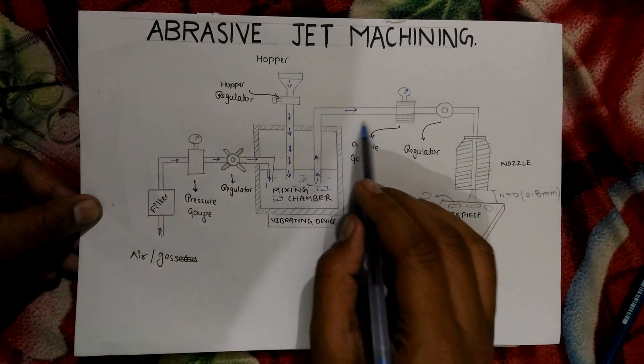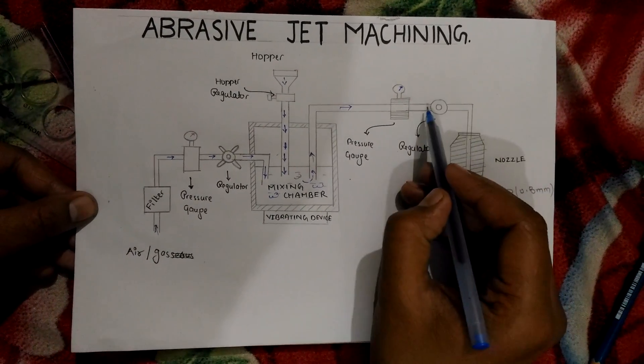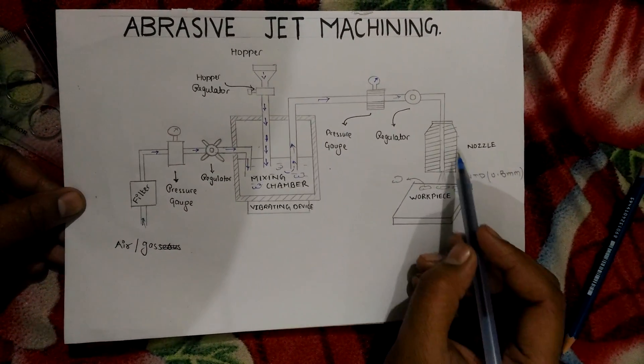Then it passes to the regulator, which controls the amount of pressure required, and sends the mixture to the nozzle.